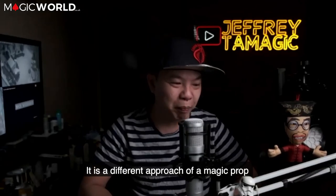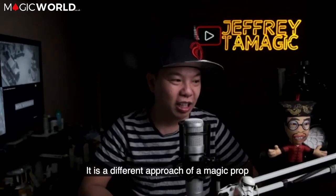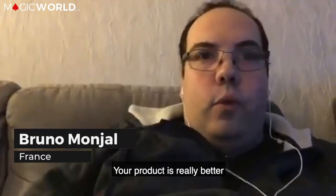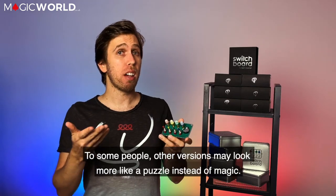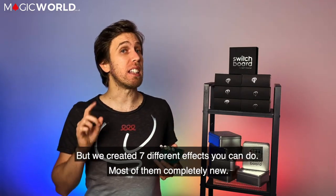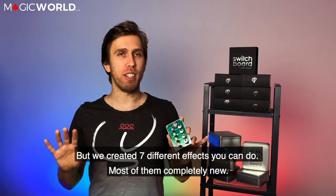It is a different approach to magic props. Your project is really better. To some people, other versions may look more like a puzzle instead of magic, but they created seven different effects, most of them completely new.